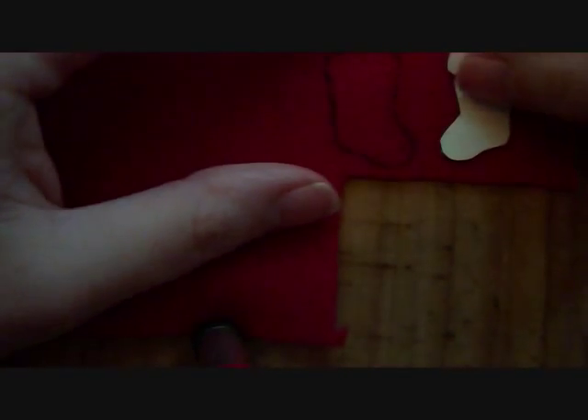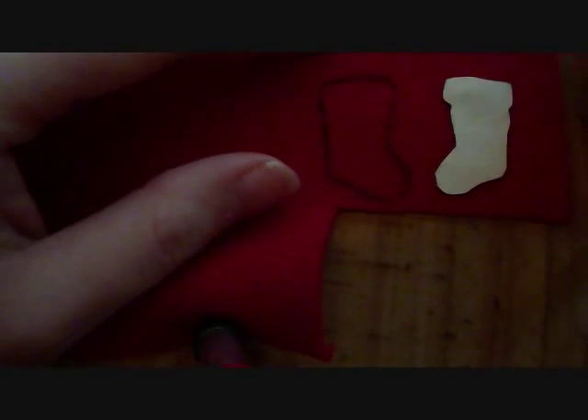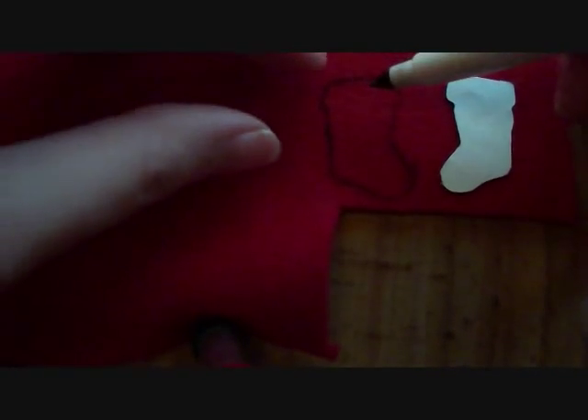Once you've done that you have a stocking, and then you're going to want to flip it over and do one on the opposite side. The reason I have you do this is because you don't want the black marker to show when you put the two together. Very easy tutorial. And there you have two stockings — now cut those out and I'll be right back.